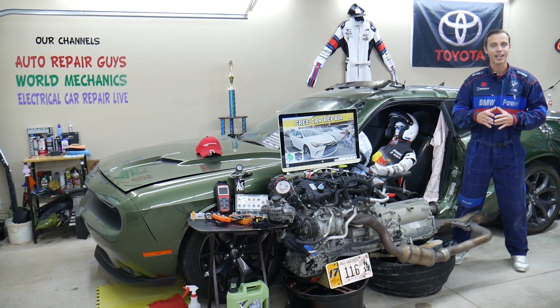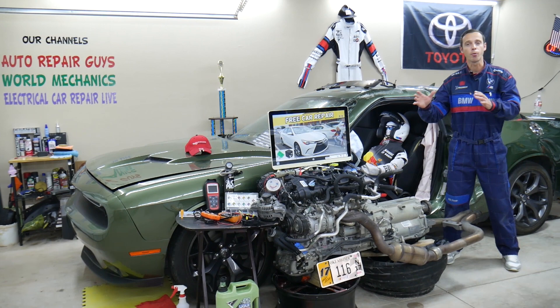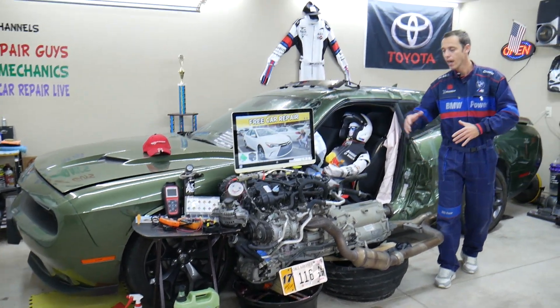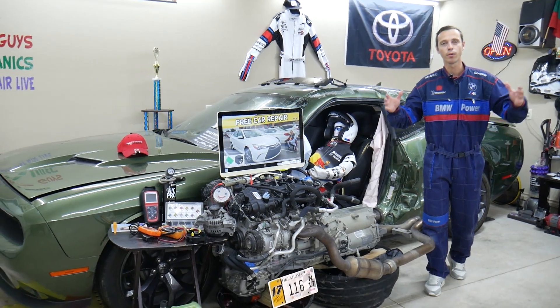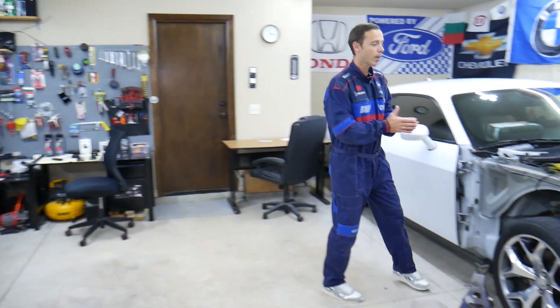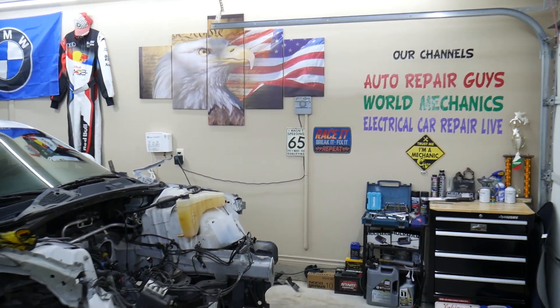Before we start, a little bit about us. Every single car we get here at the garage, we try to make at least two to three hundred free repair videos. We take them completely apart — engines, transmissions — and show you how to do practically almost anything. We even do body work. We have more than 12,000 free repair videos on our channels that can save you thousands of dollars in future repairs.